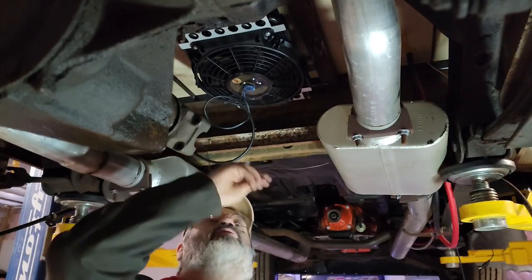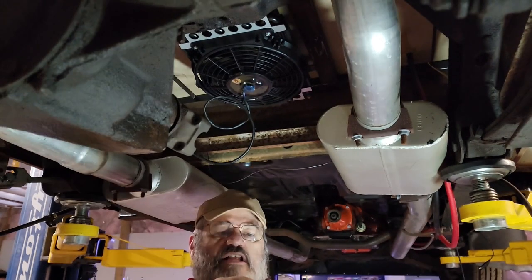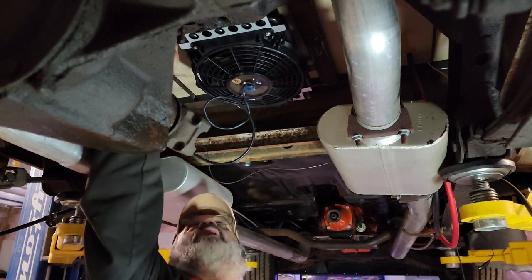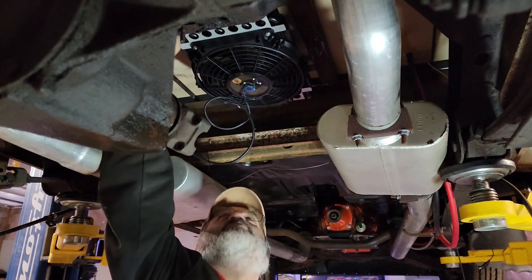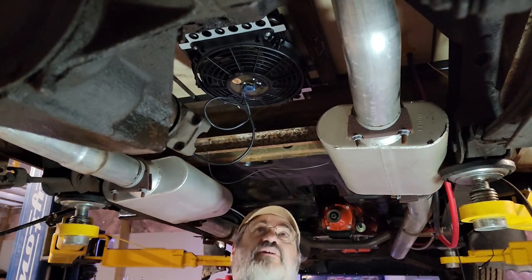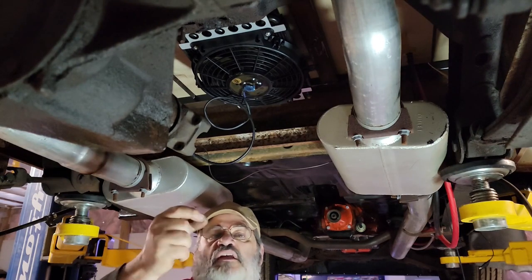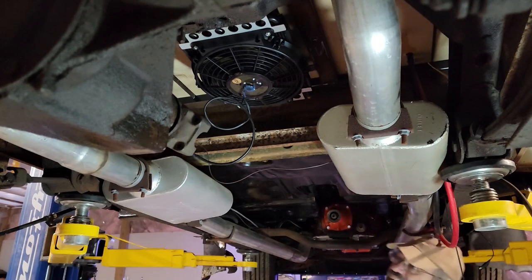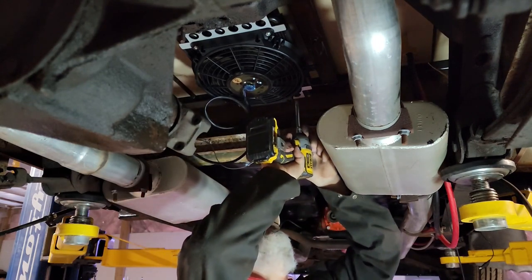I got four holes drilled and put in these quarter-inch nutserts — it's like a captured nut except it's not welded in. It's great in a place like this where I couldn't really get in behind to hold a nut. With one-eighth steel you're not going to tap threads into it either. With these, if they strip out it's no big deal — you just drill them out with a three-eighths and put in a new one. Got the back two in, now putting the front two in to see if this thing is solid.